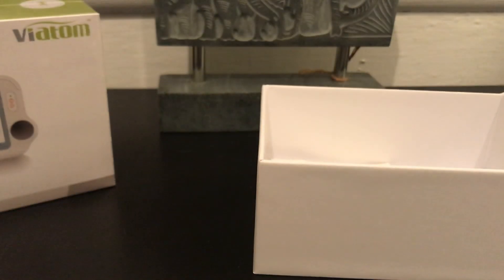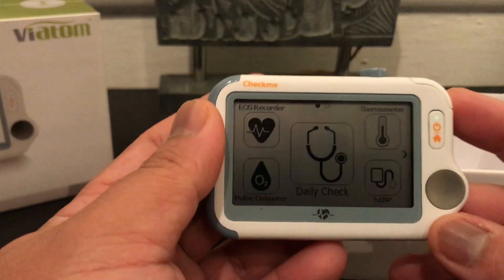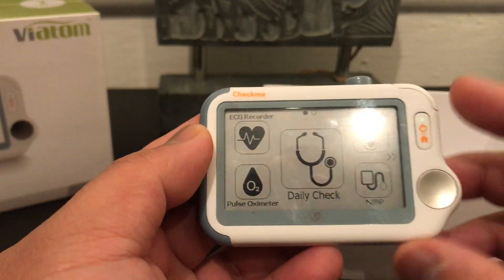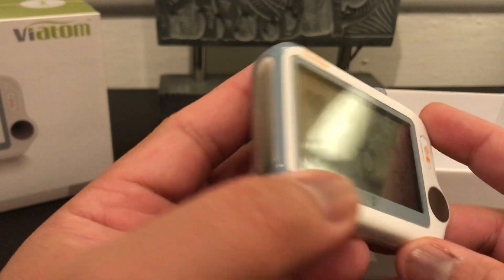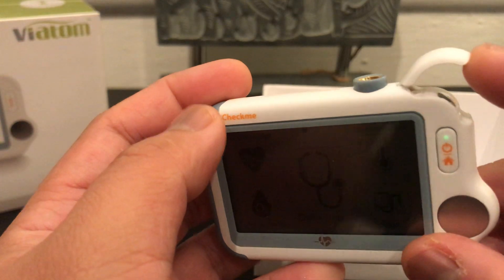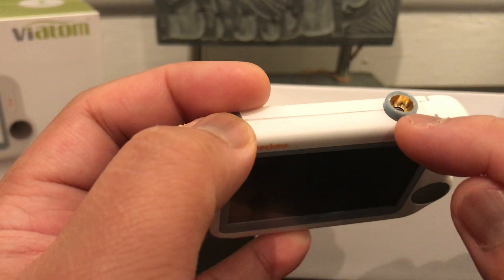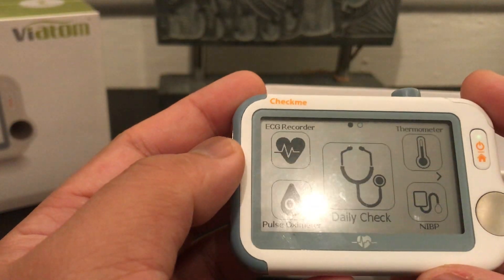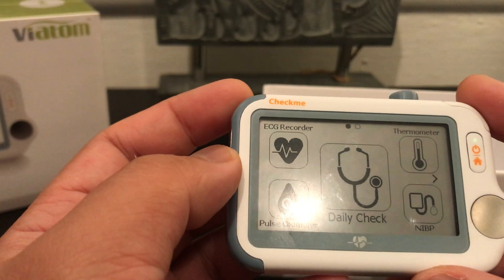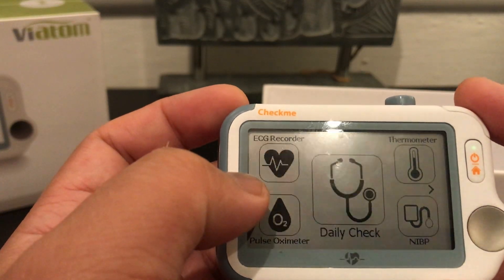Let's look at the device. You can see it has a very big touchscreen. It has built-in sensors — one here, one here, and one at the back. This is the sensor for the oxygen level, and this is the sensor for the forehead temperature.